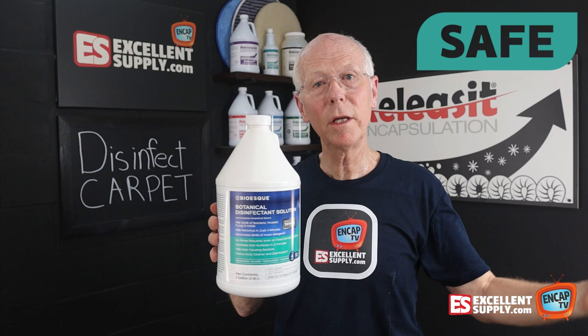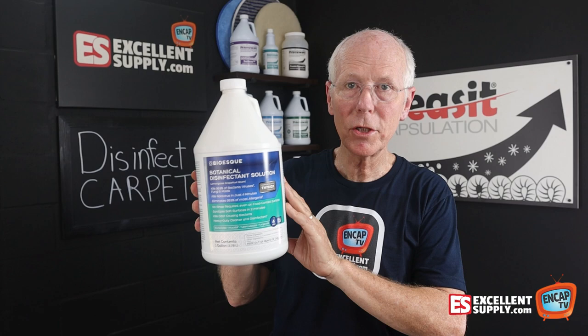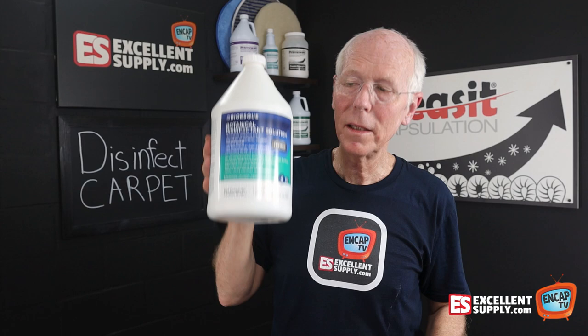We're not going to make a gooey mess on the carpet. So I highly recommend, if you haven't tried Bio-esque yet, give it a try. It is used right out of the jug in its full concentrate. You can spray it on right after cleaning. You can use it on any hard surface in any building, around the house — it's just a wonderful product. If you need to deal with anything that needs to be decontaminated, give Bio-esque a try.